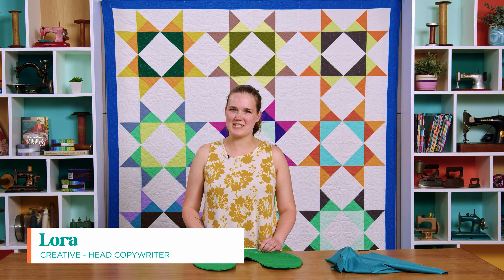Hi everyone! My name is Laura Crouch. I work for the creative team at Missouri Star.